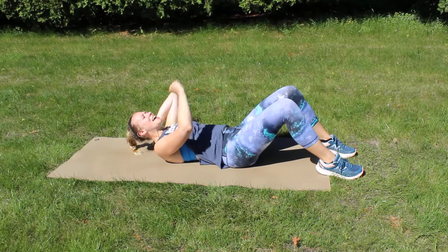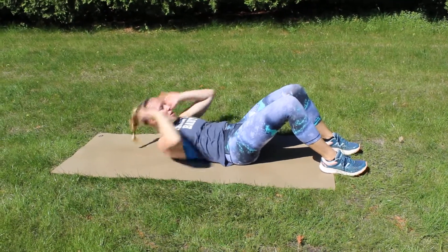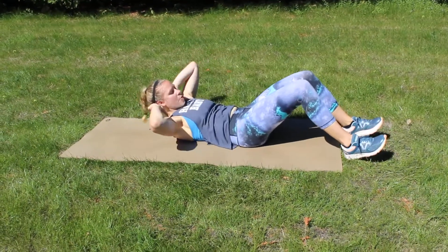Pretend a string is attached to your chin and is lifting you upwards. So I'm going to crunch once at the bra line, twice a little higher, and then down and down. So it's one, two, down, two.